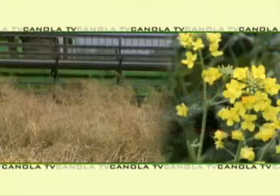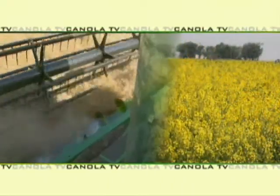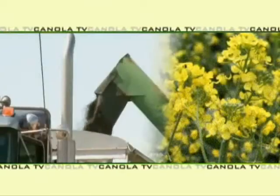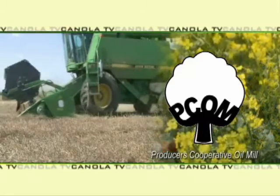Welcome to this edition of Canola TV, featuring the latest information on producing and marketing winter canola in the Southern Plains. Canola TV, a service of PCOM, Producers Cooperative Oil Mill.